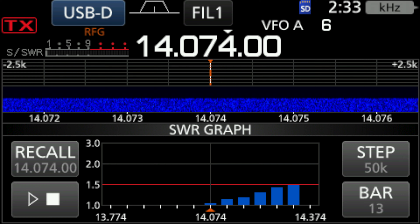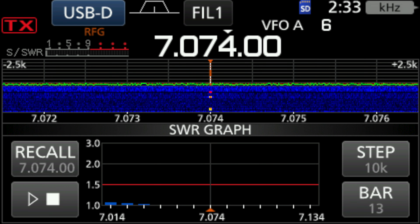On 10 meters with no tuner in, you can see again absolutely clean. And on 20 meters with no tuner, you can see that it's pretty much one-to-one and it only gets up to about 1.5.